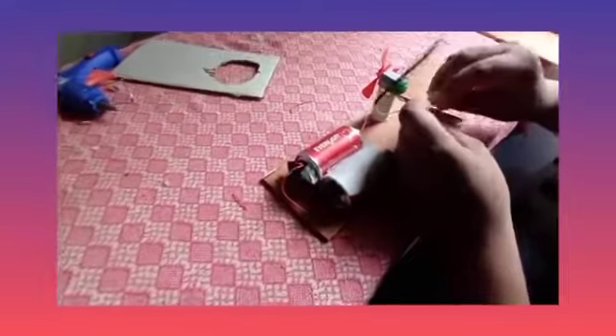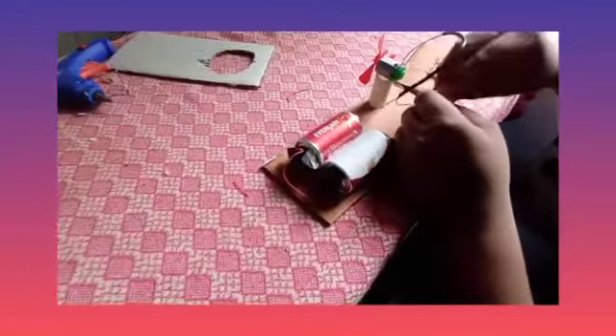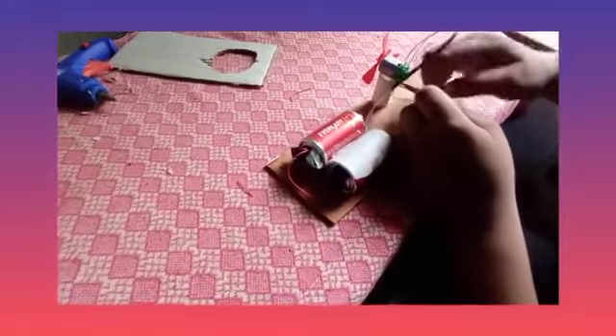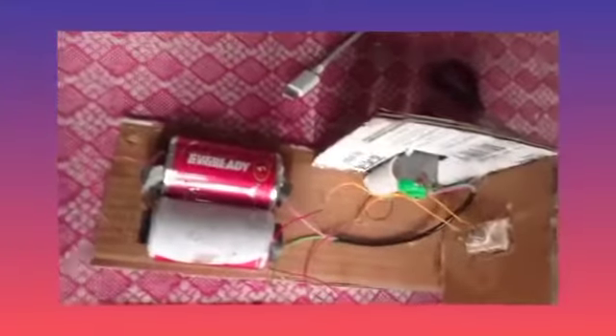To separate the wire, first we have to do this again. Take this again. This is the last one. Now I got to put it in the bag of batteries. We have to put it in the bag.